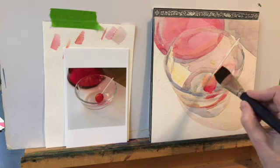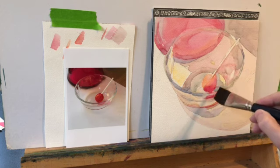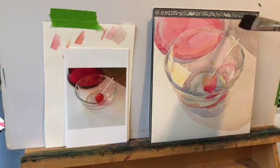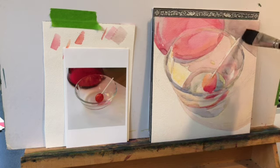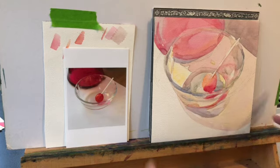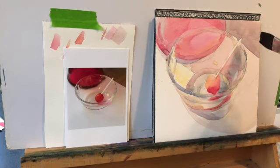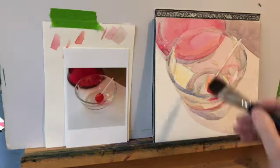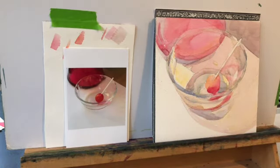Sometimes you have to walk away — get a drink of water, clean your rinse water, do whatever you need to do to get your concentration back. By this time I've spent over an hour, and you can start to lose concentration and make decisions that are great for instant gratification but don't follow your original plan and can make the whole thing crumble in on itself.